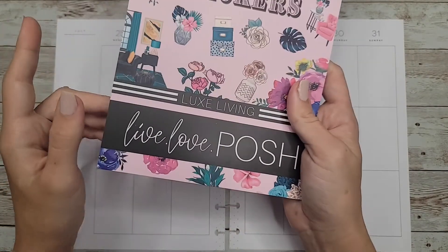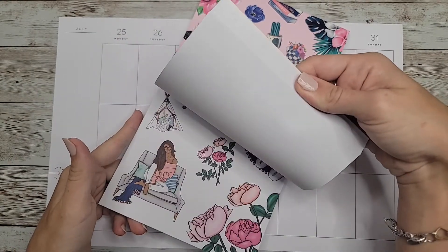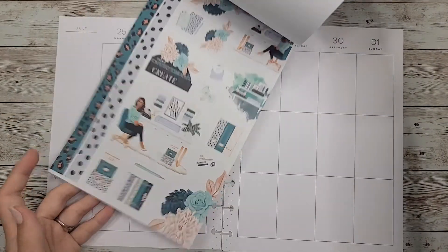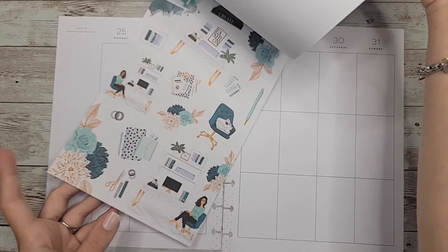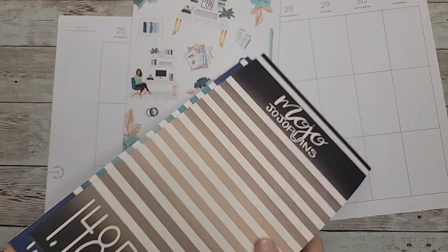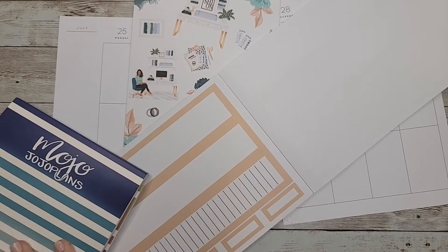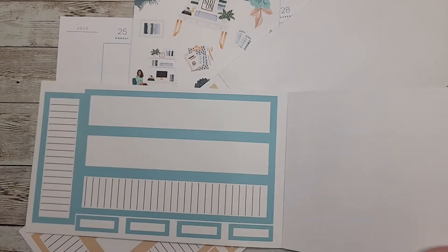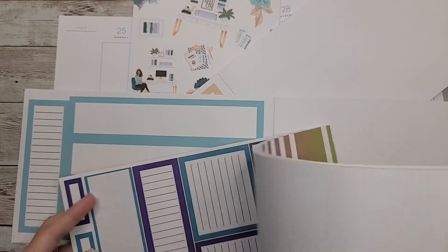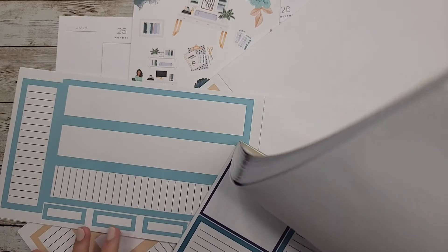Today I'm using a new sticker book that I got from Liveposh called Lex Living. This set just spoke to me — I love teals, turquoise, and blue and I really like this whole set. I also pulled out some boxes from Mojo Judge of Plans: the brown boxes with tan, the lighter blue boxes, and then the summer boxes in teal to go with the darker colors. I think that would be a fun combo to use.